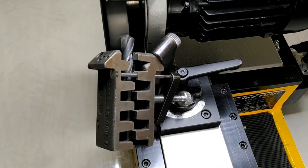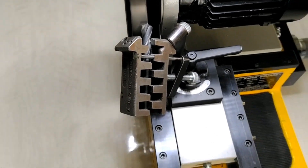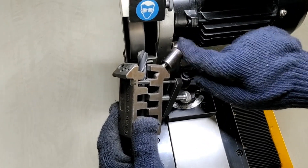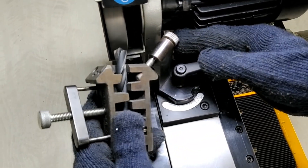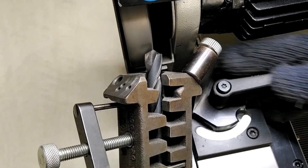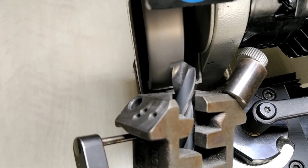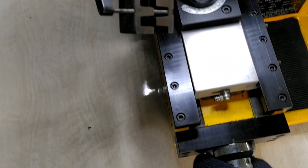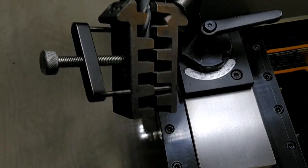Move the tool slide forward slowly and gradually, that is two to three divisions at a time. Then reverse to resharpen the other face. Again lock the pin in the same hole. Make sure you match the same reading as previously noted to achieve accurate resharpening on both faces.